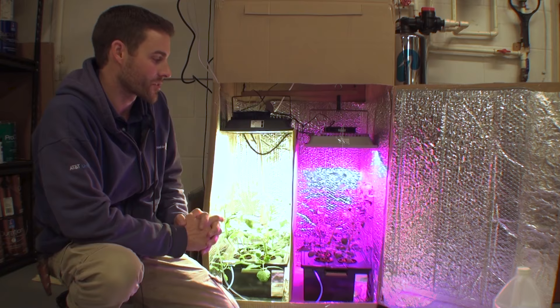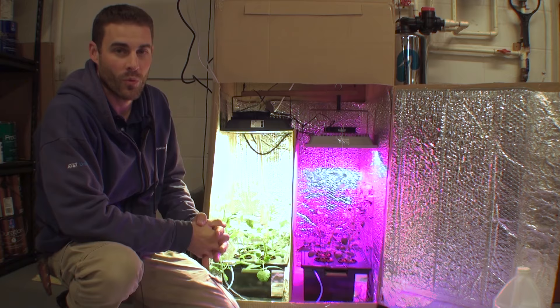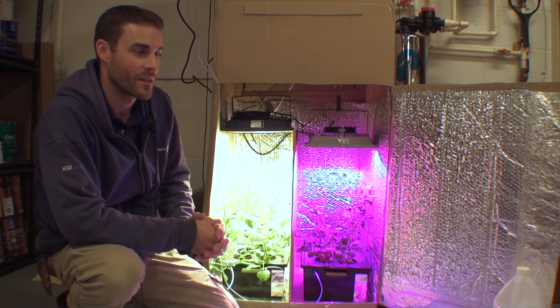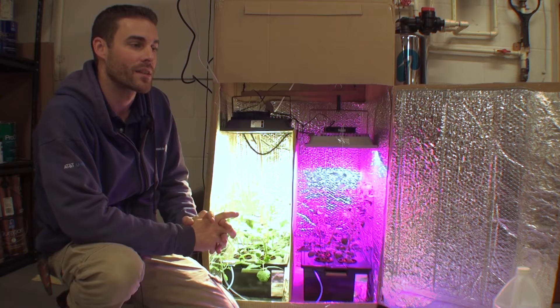There's also another method called DWC, deep water culture, where the roots are completely submerged in water and you have an air stone aerating the water continuously so they can breathe and get oxygen. I combined the DWC and Kratky methods together because giving it more air is just better. Also, if I have a power outage and lose power, the pump is actually off right now — otherwise it would be too loud to talk — but the plant can breathe without it because I let the water level drop as in the Kratky method.